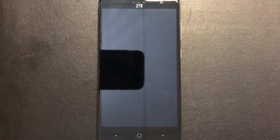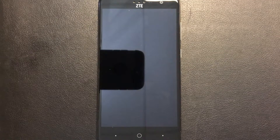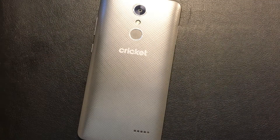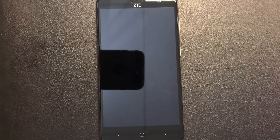Hello YouTube! Today I'm going to be showing you how to master reset your ZTE Grand X4 from Cricket Wireless. This tutorial would work on most ZTE devices. Please like and subscribe my channel to keep us going and to support us, and let's start with the tutorial.